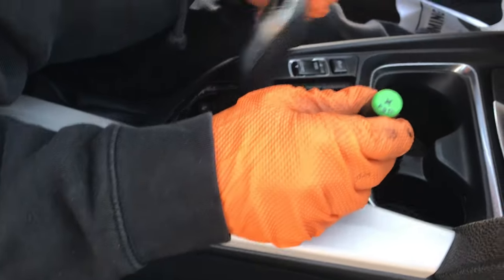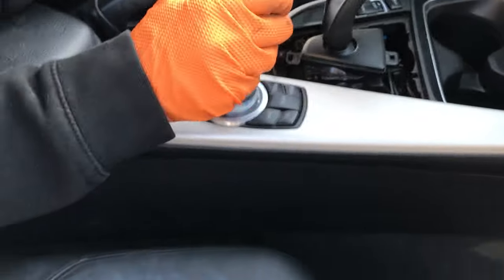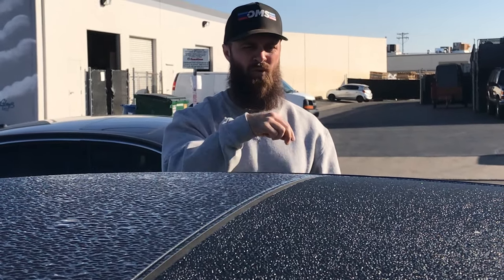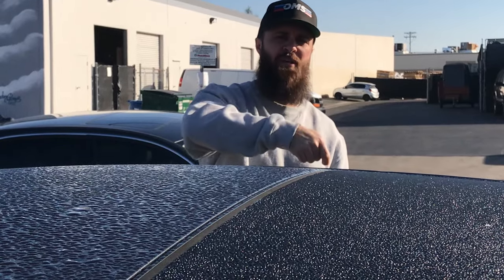This is a newer BMW, a 2013 328i, and it does not have the piece we're looking for. Normally you take off the shifting surround and there's a little white cylinder piece of plastic, and with a small flathead or Phillips you just spin it and that puts it into maintenance mode, like neutral.